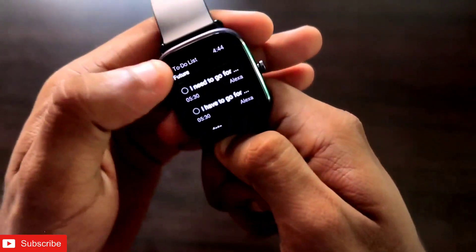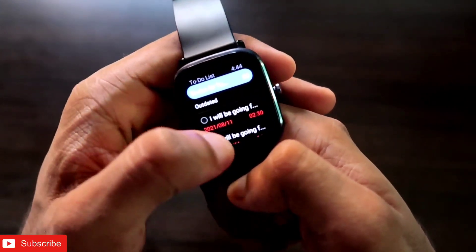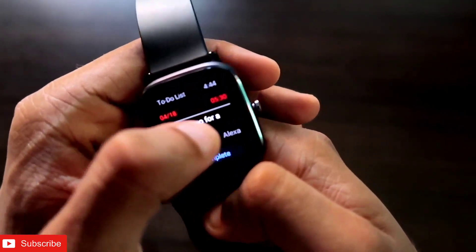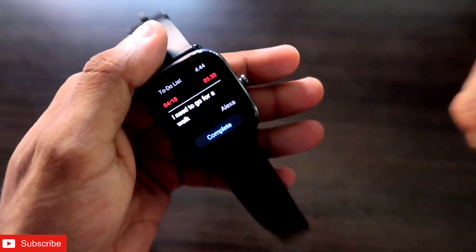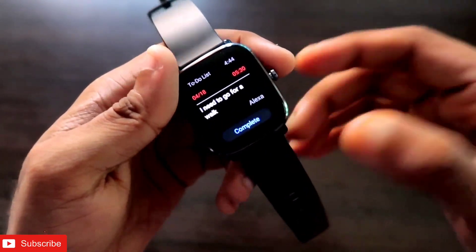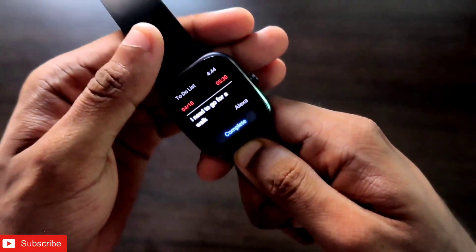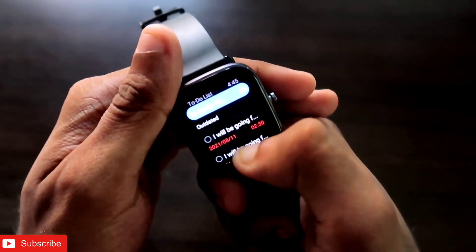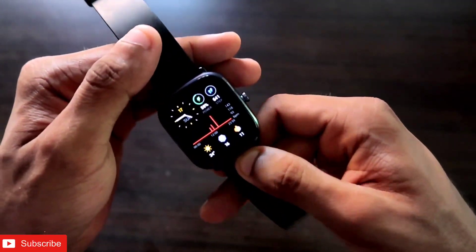Alexa reads the long information and creates the reminder. If you go to the to-do list option, you can see the reminder has been stored, and if you click on it, it shows 'I need to go for a walk' — even the time has been captured correctly. You can just tell Alexa to set reminders and to-do list tasks for the whole day. Once a task is completed, tap on it and select Complete to remove it.